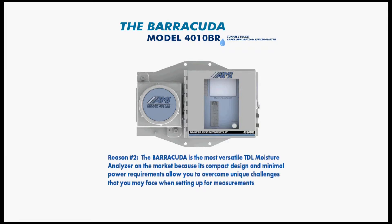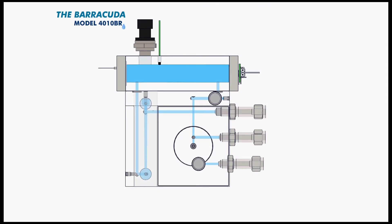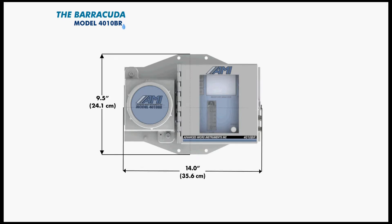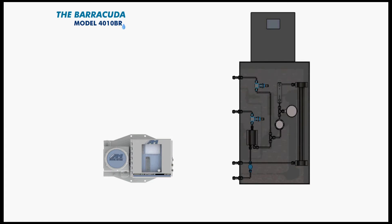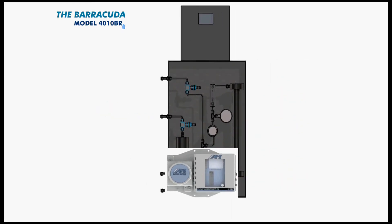Reason number two: the Barracuda is the most versatile TDL moisture analyzer on the market because its compact design and minimal power requirements allow you to overcome unique challenges when setting up for measurements. The liquid eliminator cell block dramatically reduces the size of the Barracuda Model 4010BR. With a width of 14 inches, height of 9.5 inches, and a depth of 5 inches, it is the most compact TDL moisture analyzer on the market — roughly 85% smaller than other known competitive TDL moisture analyzers. Requiring significantly less footprint gives you more freedom in deciding where to place the unit.